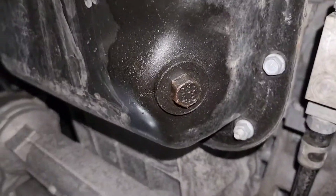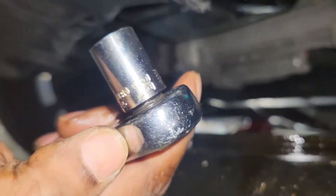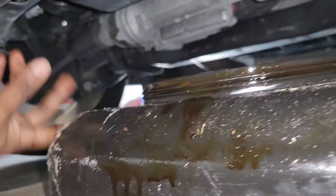You want to take this cover off. Once you get that off, you get exposed to the bolt you need for your oil drain right there. You're going to need a size 13mm to break that loose. I already kind of loosened it. I've got my drip pan as well as my cardboard in case we make a mess. I'm expecting the oil to shoot out right there.